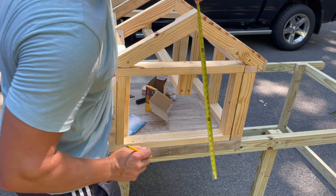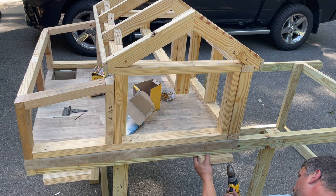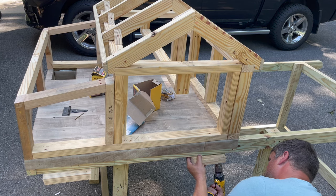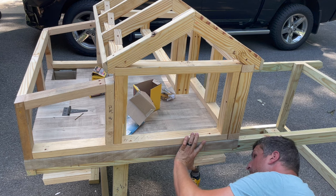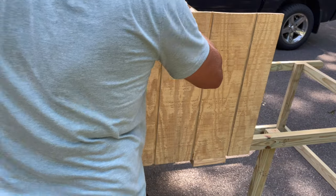I was measuring the height of the peak at the highest point of the ridge of the roof. Now in this shot I'm attaching some blocks to the bottom - those aren't going to be a permanent addition, I'm just putting them there to give myself something to set the T-111 plywood siding on.